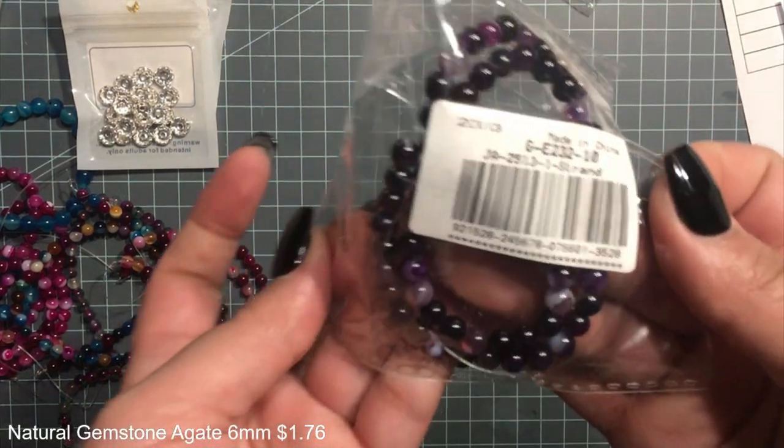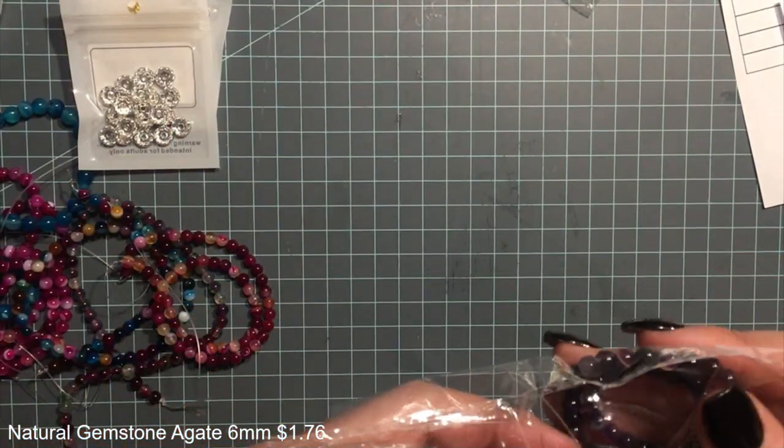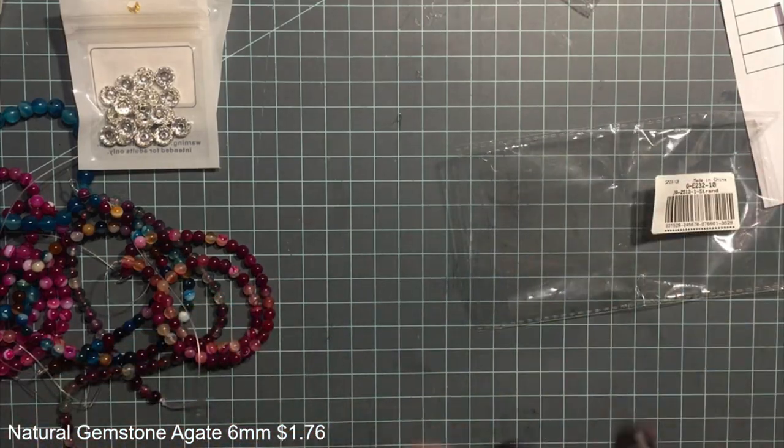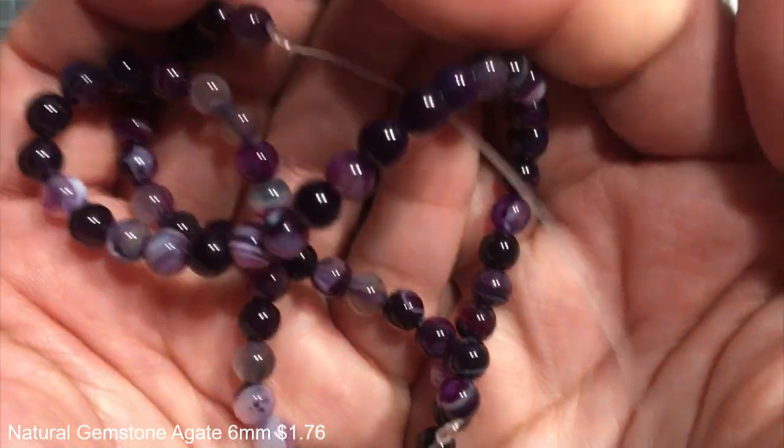They're all agate beads. They're pretty.